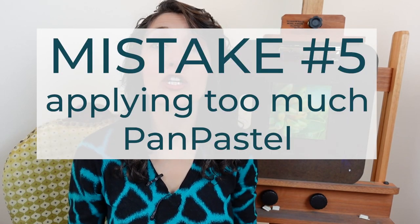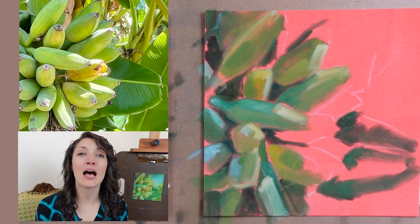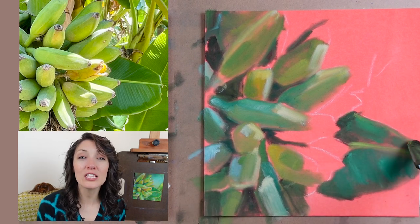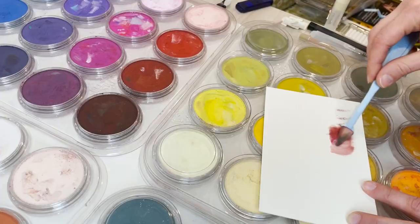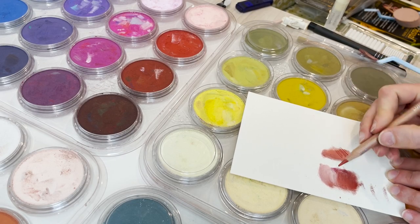Mistake number five — the one I'm most likely to make — is applying too much of this medium. Working with Pan Pastels takes me back to working with oil paints because I have all my colors laid out and can grab and apply them quickly. But if I apply the same amount of Pan Pastel as I did oil paint to a canvas, I end up in big trouble. Finding the perfect amount is a bit of a guessing game at first. I recommend using enough Pan Pastel so that you can clearly see the color you're laying down, but not so much that it begins to fill in the tooth of the paper. Applying too much will make it difficult to get your colored pencils to adhere to the tooth of the paper.